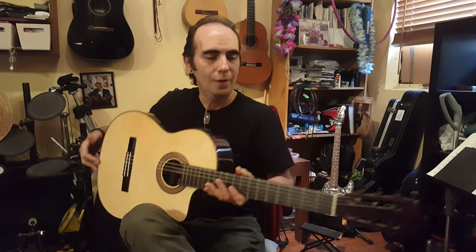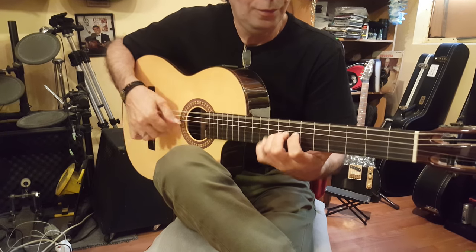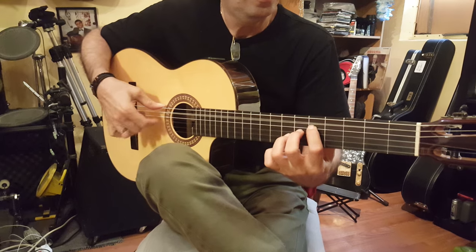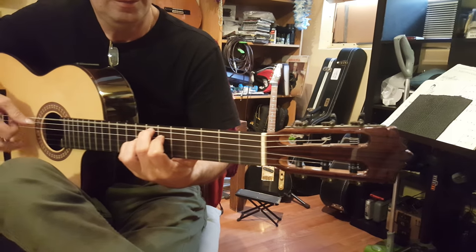There we go, Jorge. Heal it, baby! Thank you.